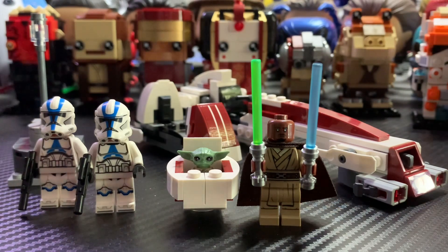You get four minifigures included: Keller and Beck, Grogu with his pod, and two 501st troopers. With that out of the way, let's come right on into this video.